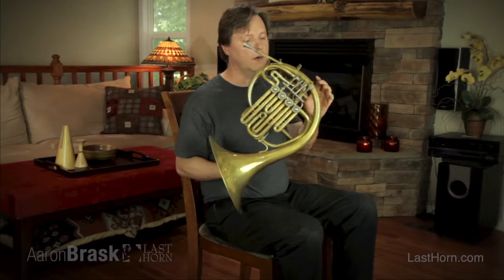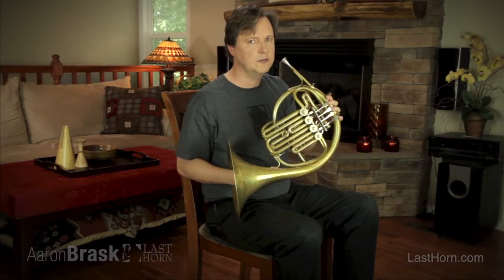This is a Bb high F horn. The long tube on this is the short tube on that.